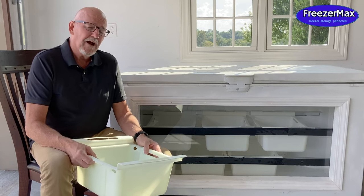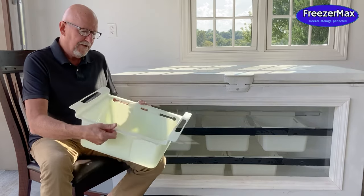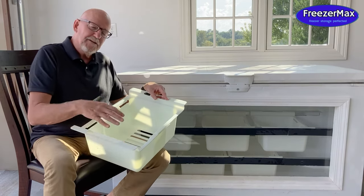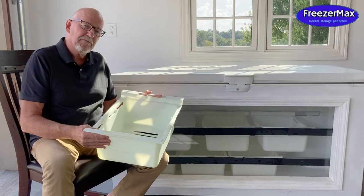There's a couple things about it that you probably haven't seen before. The first one is the actual basket itself, the FreezerMax basket. It's probably bigger, wider, and maybe perhaps even deeper than the one that came with your freezer, the original equipment manufacturer's basket.